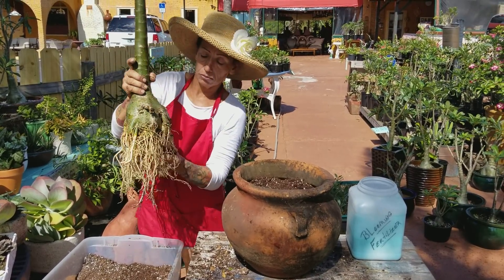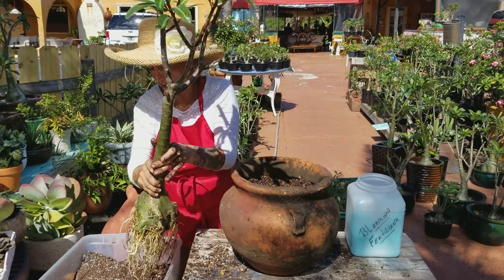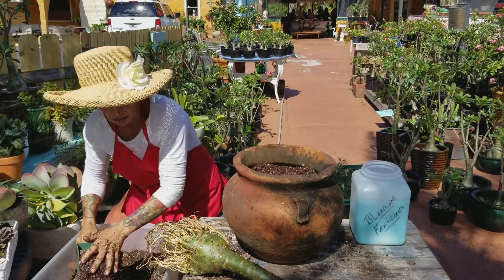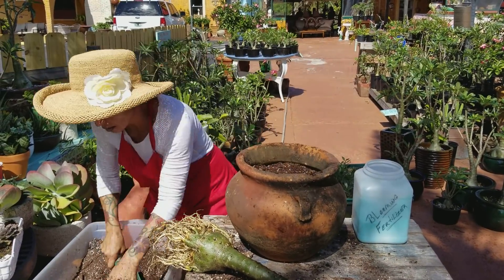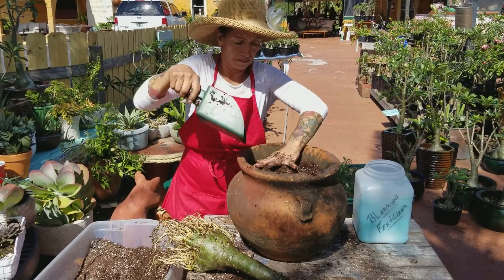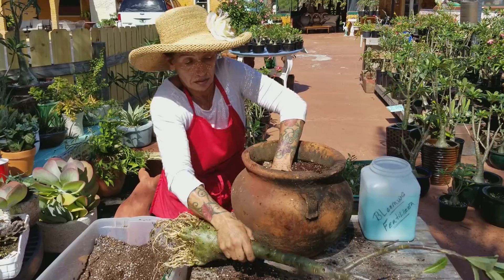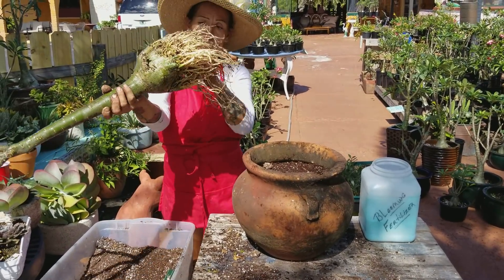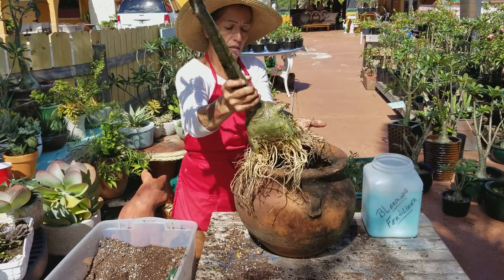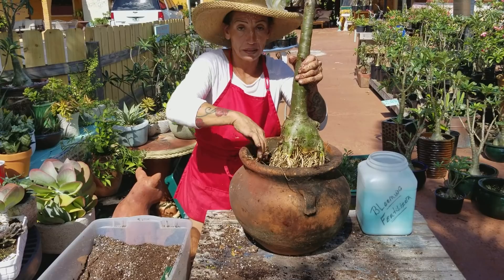So what you do — with your hand here, put it like this. They like to be root-bound. Put your hand here, put it like this — they like to be root-bound. We're gonna lift it up, so we put a little soil here.